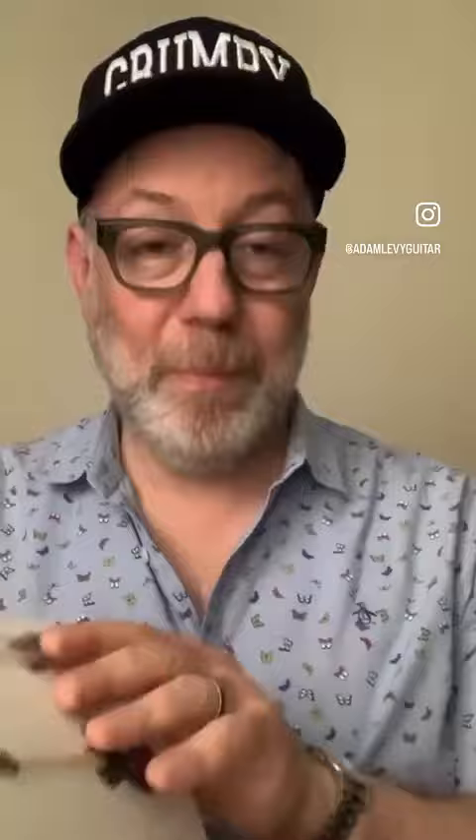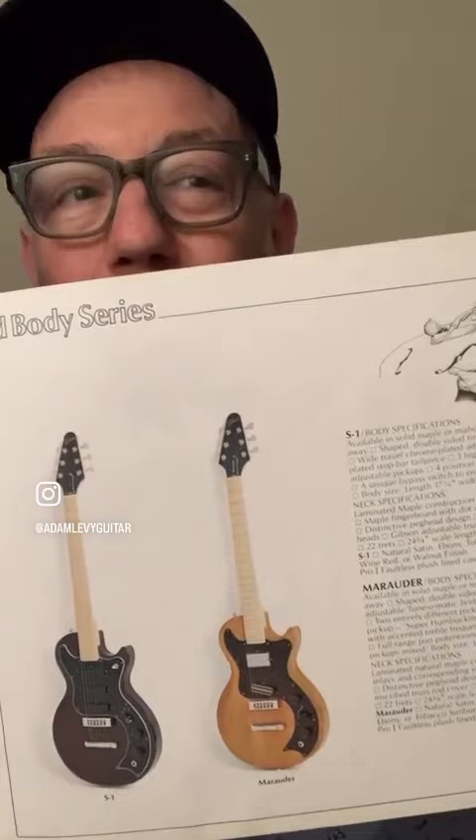There is the ES-335TD — that's the blonde one. The Marauder and the S1; you don't see a lot of those around these days.